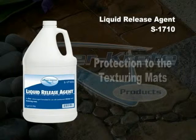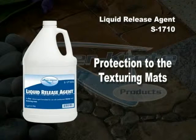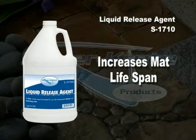Available in fragrances like bubble gum, Liquid Release Agent also provides protection to the texturing mats. It increases their lifespan by decreasing the friction caused by stamping surfaces.